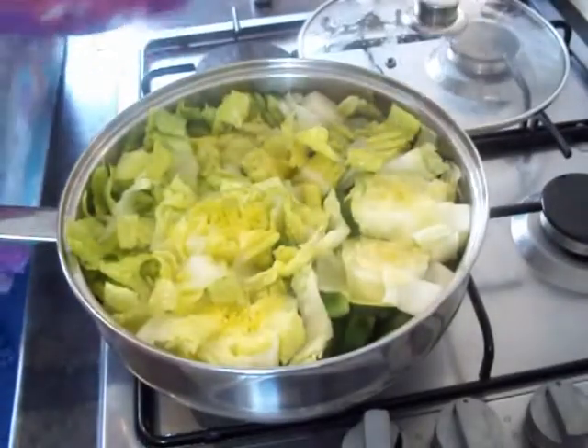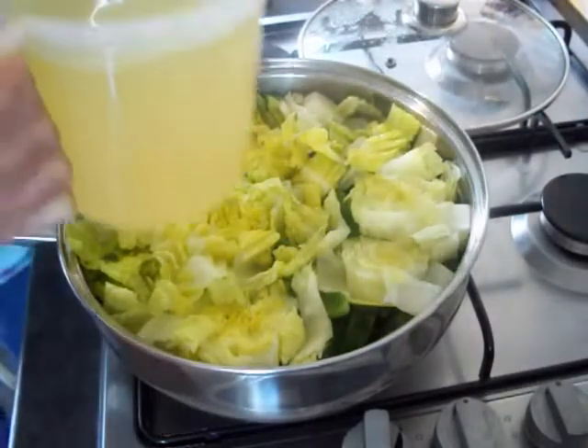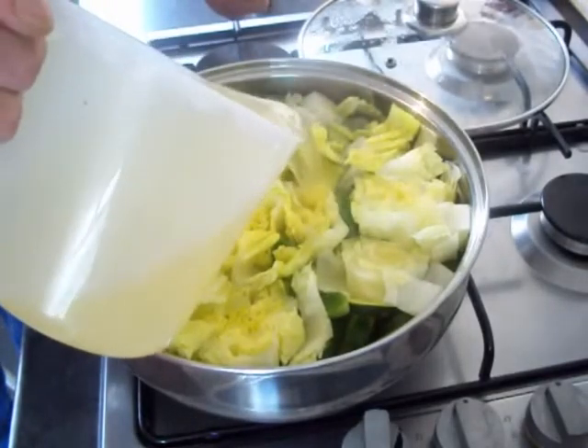When your lettuce has had a couple of minutes, time to go in with a litre of your chicken stock, or veggie stock if you're making it veggie.